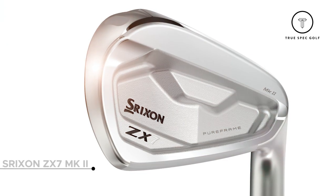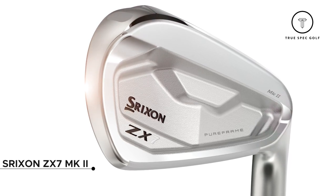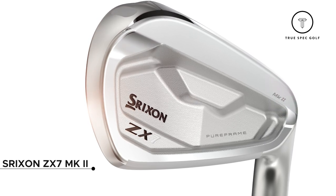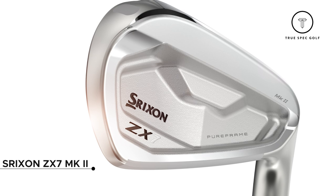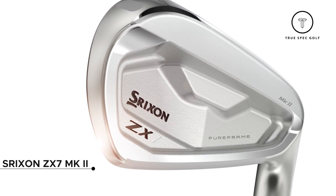The first one we have is the ZX-7 Mark II. On the back of this iron, the key change from the ZX-7 is the pure frame — 80% thicker in the back of this iron where people hit it. So those off-center hits and center hits are going to be a lot more solid, with more ball speed. Really, really solid iron here.